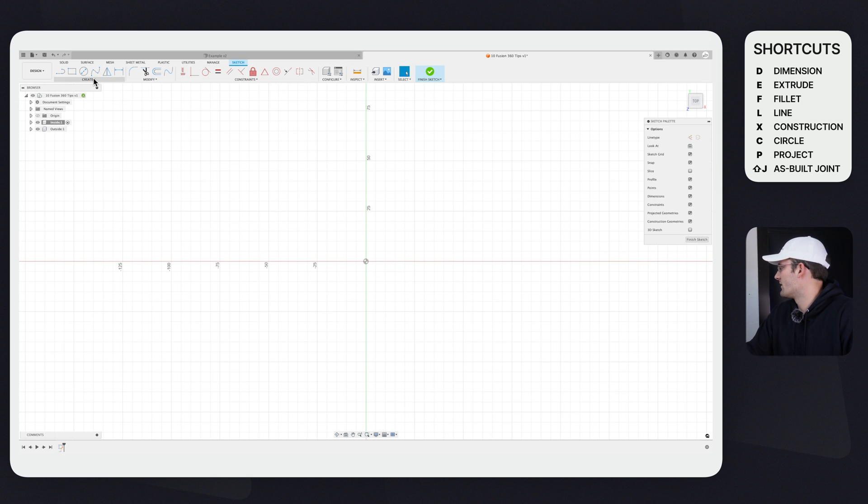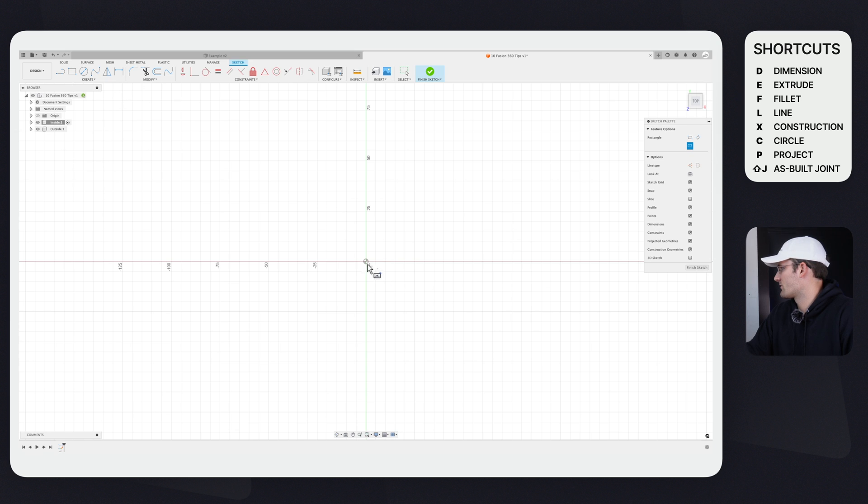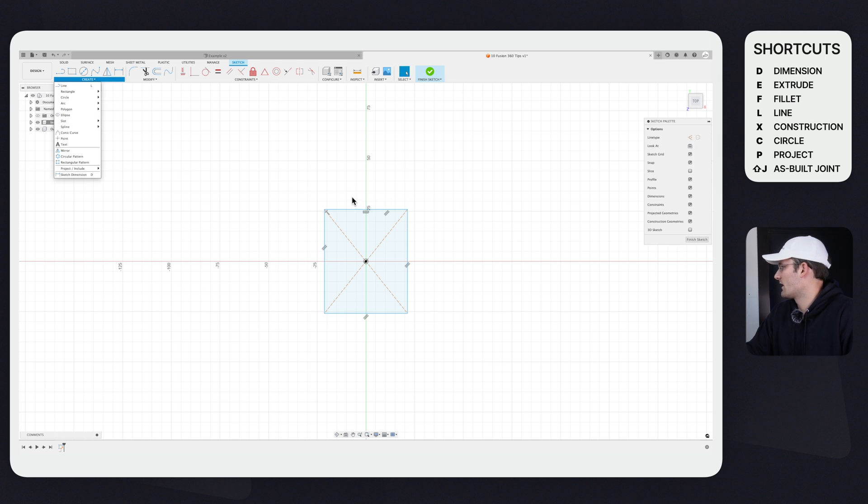Go up to Create > Rectangle > Center Rectangle, and I'm going to start here on the origin and just draw a little rectangle. Now I'm going to dimension this side — you can do that by clicking Create > Sketch Dimension, or you can also use the hotkey D, which does the same thing.